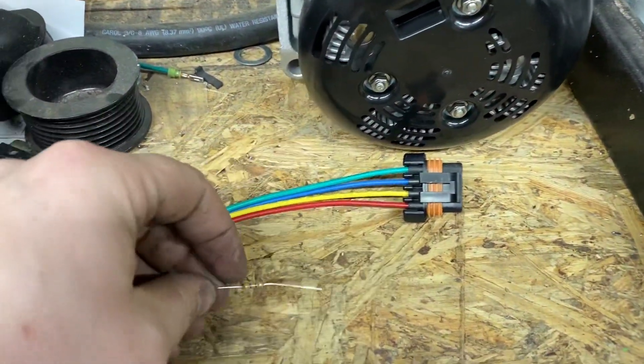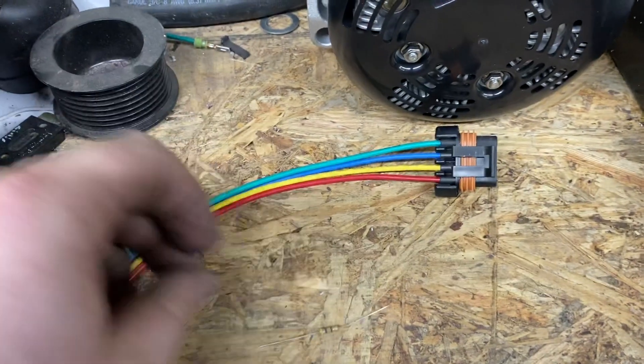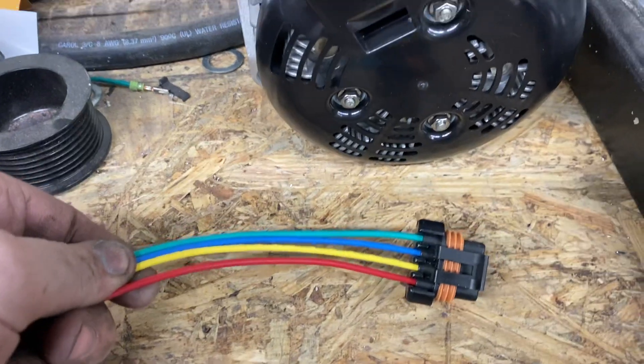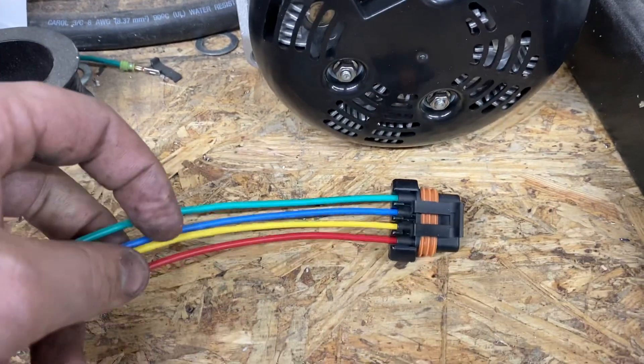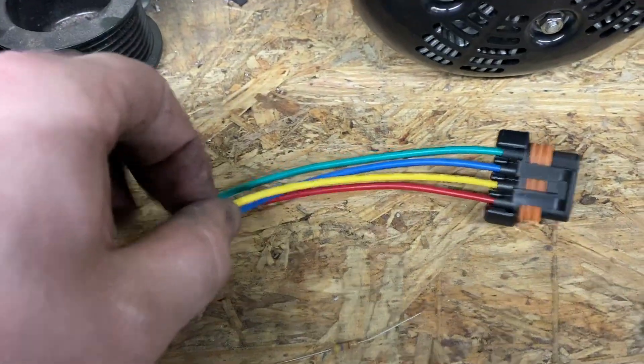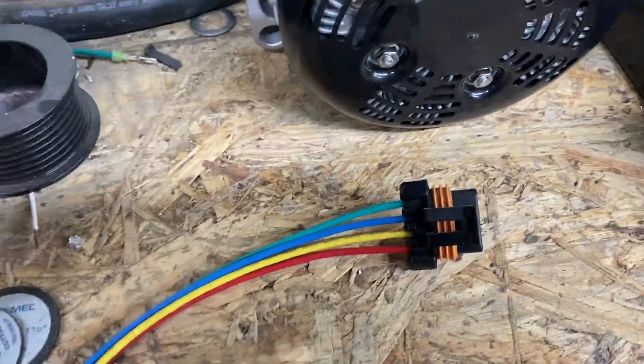This video explains how to use a 470 ohm half watt resistor in-line on your Miranda X electrical alternator to power a PCM bypass or secondary alternator on a bracket, to turn on with an ignition source or flip switch off a relay.